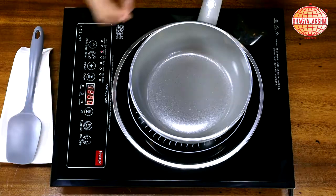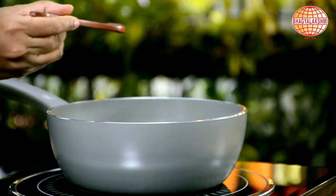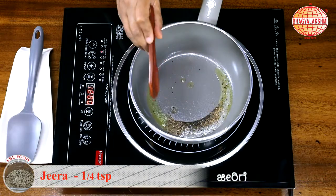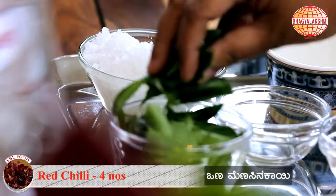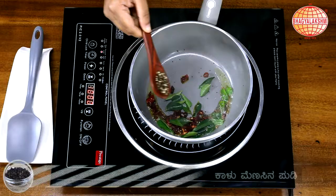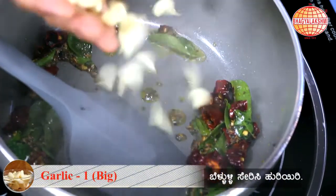Let's begin the recipe. Some ghee into the hot pan. Mustard — when it starts crackling, I am going to add in some jeera, red chilli, curry leaves, and coarsely ground pepper.